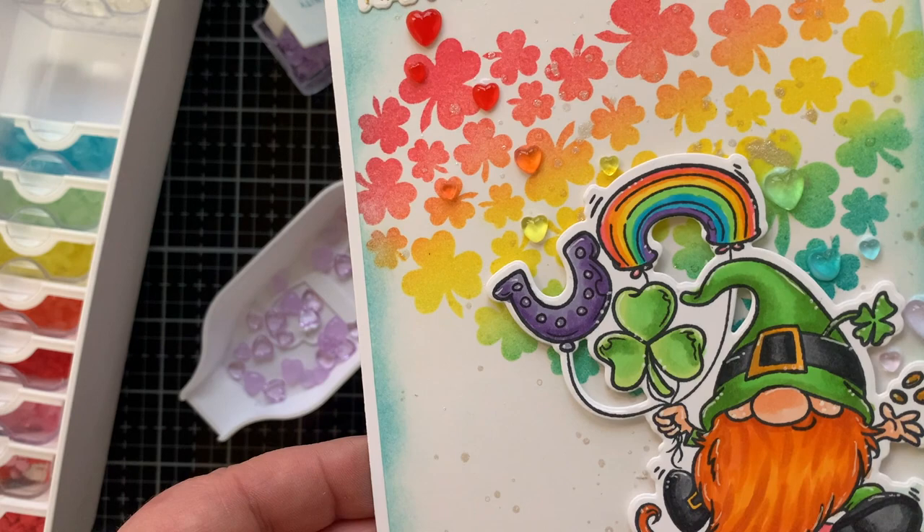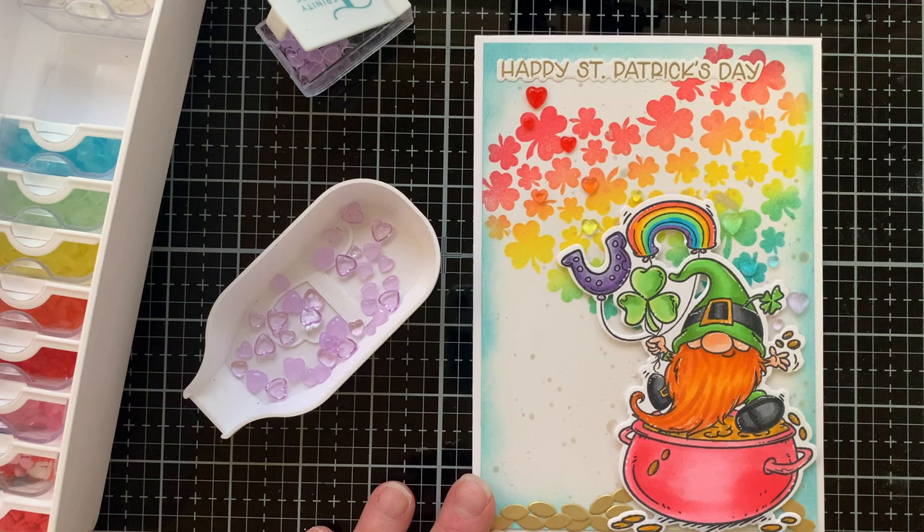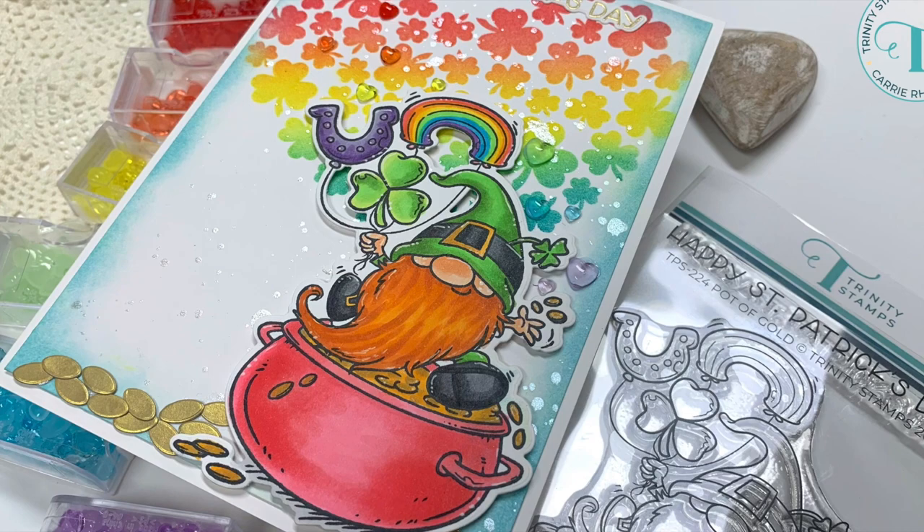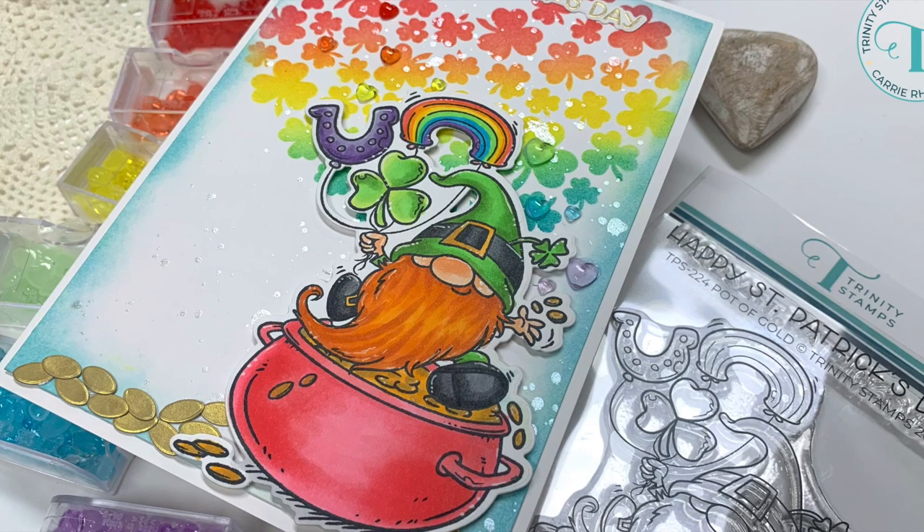Clovers, rainbows, sparkle, horseshoes, leprechauns, and gold — it's so St. Patrick's Day! I wanted to share this with you today to say Happy St. Patrick's Day — find a way to bring a little extra joy and share some with someone else. Thank you for stopping by; I have lots of card making and paper crafting videos on my channel, so if you're new here I'd love for you to subscribe. Happy stamping, bye!